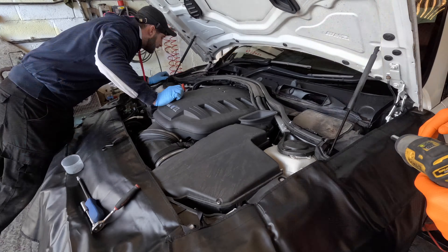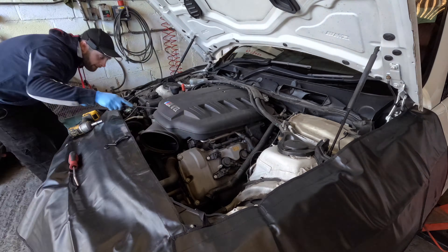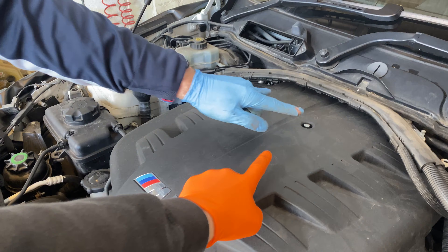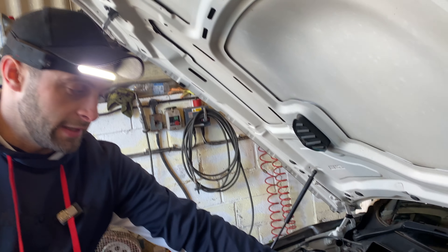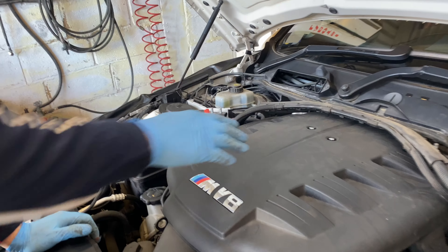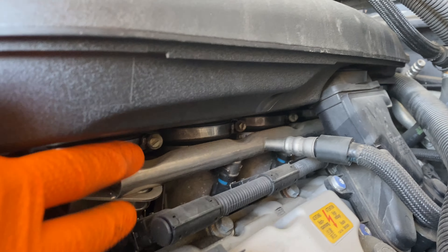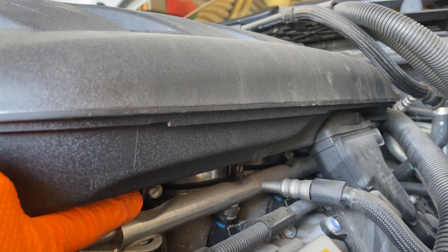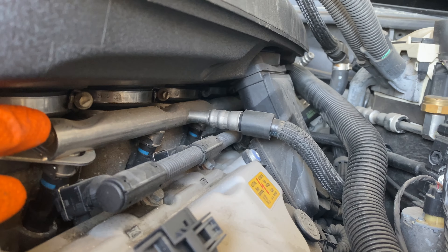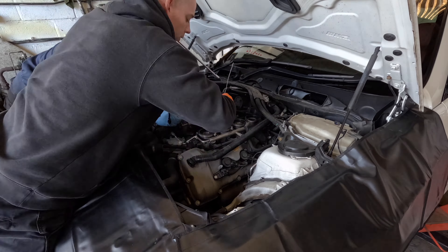We started by removing the scuttle trim and the airbox, but there's one very important thing not to do to this plenum before you take it off. When removing the plenum, don't undo these 210-mil bolts - they're almost like show bolts, designed and built when the plenum itself was made. If you undo them they will snap, they'll just break the heads off. Focus on these 6-mil bolts underneath and the jubilee clips to get the plenum off.